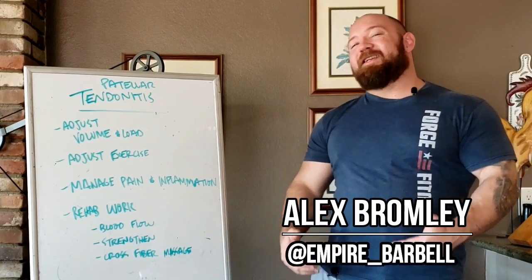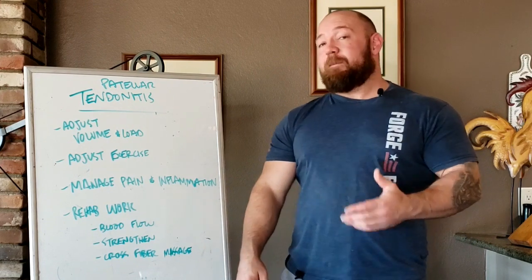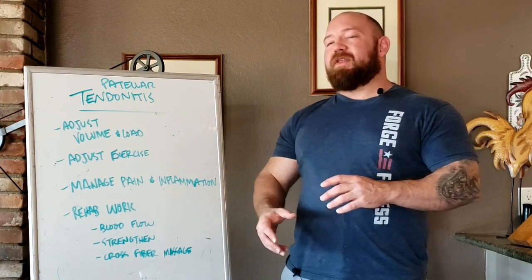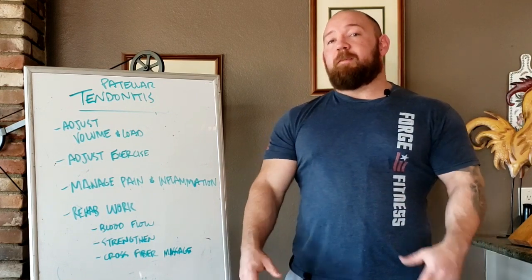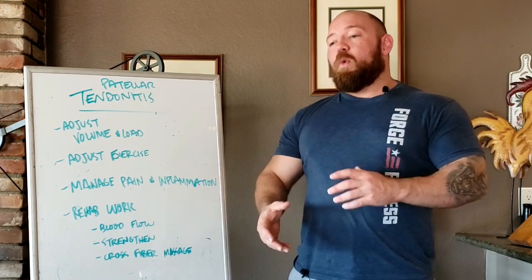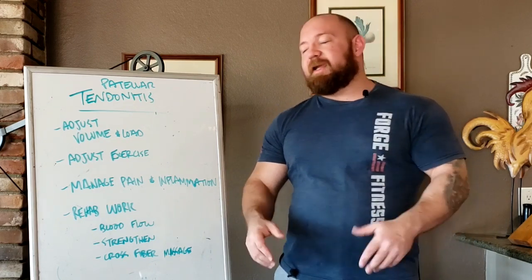What's going on, guys? It's Bromley at Empire Barbell, and today we're going to talk about patellar tendonitis. This is something that's sidelined me in the past. I've had a few bouts that lasted a few months at a time, and then one bad bout that's been going on about a year. I'm going to talk about what it is, how it's affected me, and what I've done to get rid of it so I can go back to training.